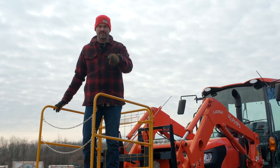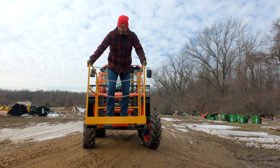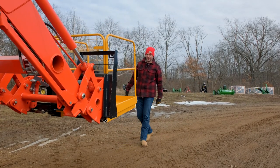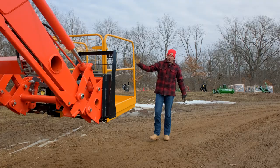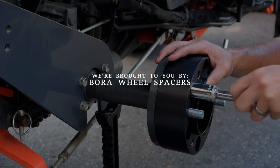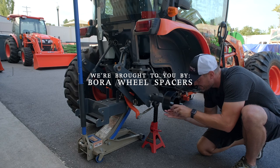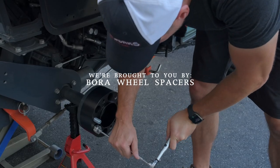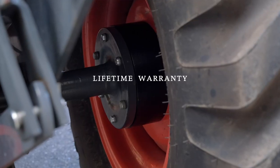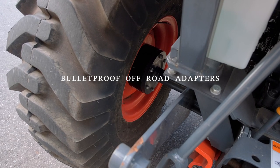I'm gonna give you the lowdown in just a second. Chris, get me out of this thing. Vivo! As always, we are brought to you by Bore Wheel Spacers. They are a made-in-America solution with a lifetime warranty. If your tractor feels tippy side to side, adding wheel spacers can make a big difference. Click the link down below in the description to get more information on Bore Wheel Spacers. You'll order from them directly.